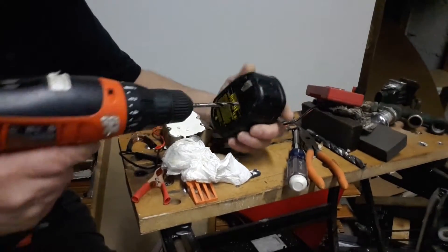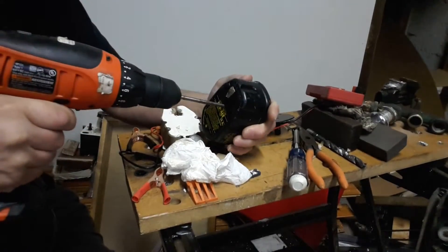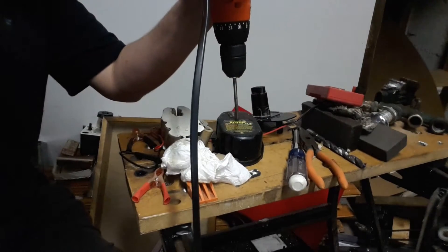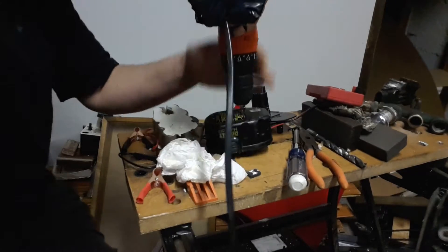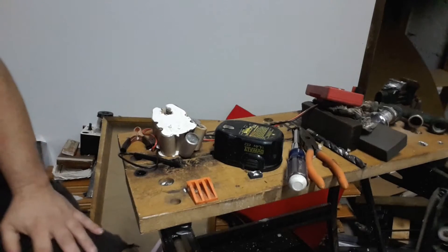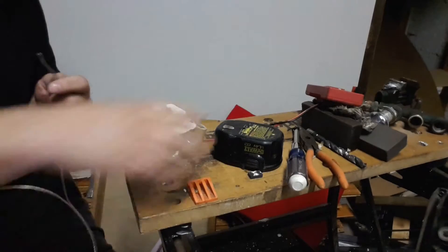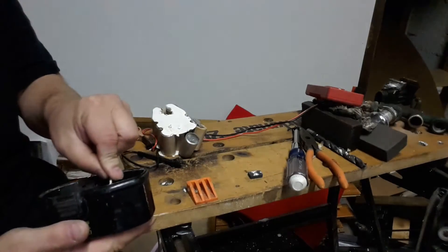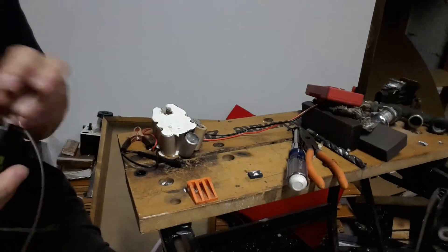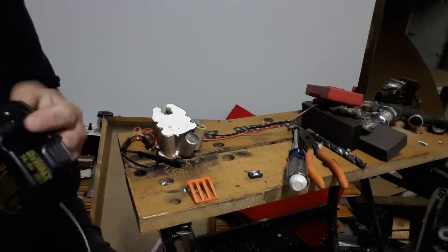I'll go ahead and drill a hole in the bottom here. Next I'll feed my wire all the way through — old speaker wire that I found. You can use any wire to make this happen.